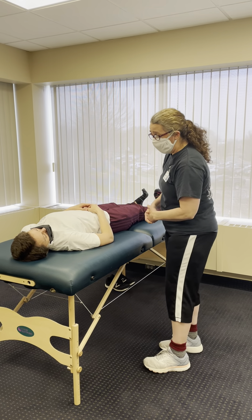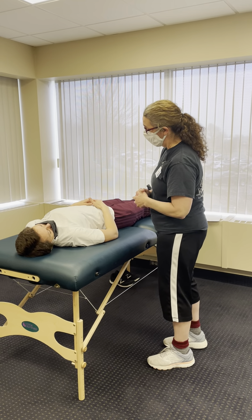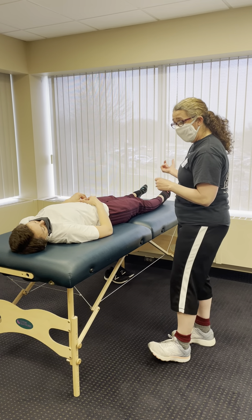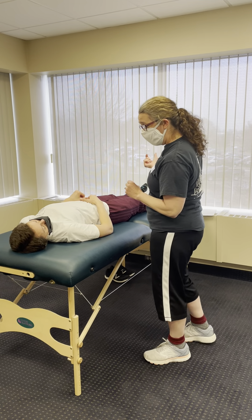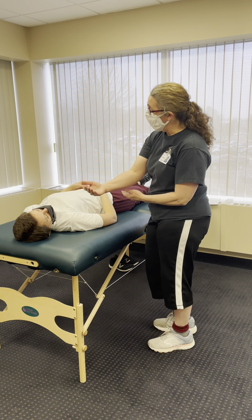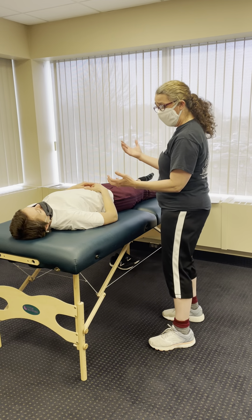I expect to feel a firm end feel, and then after we do that, I'm going to do one set of 10 repetitions, because it's your first time. I'm just going to take your arm through the motion, not to the end feel, but just right before it.